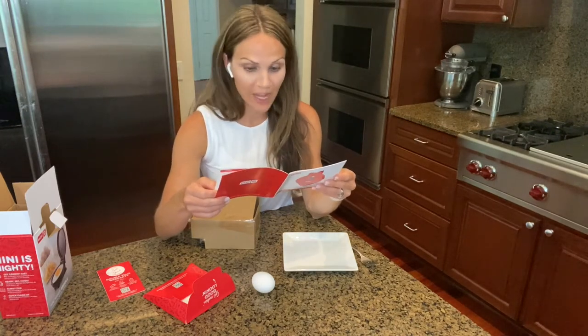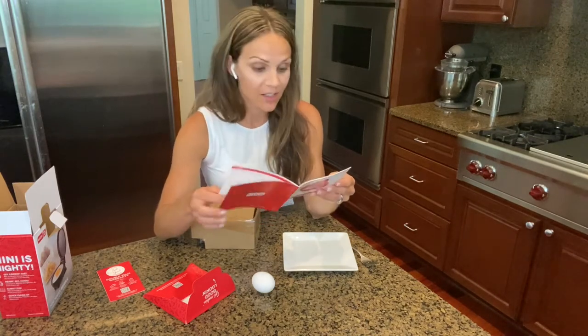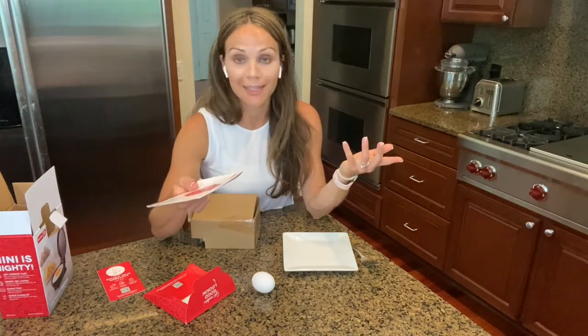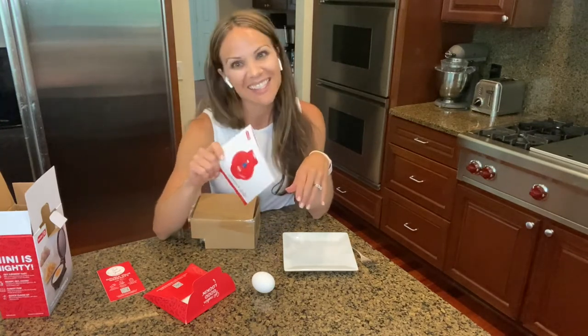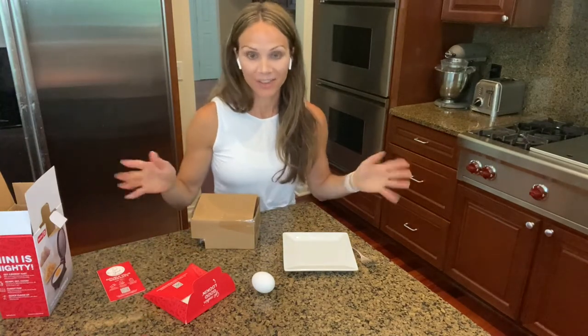It also mentions cookie dough, cheeseburger sliders, crab cakes, cheesy biscuits, enchiladas, quesadillas — so many options. They also show you that you can make a cinnamon roll right in here. Quick, easy, lots of recipe ideas. But today we're going to try it with the egg, and then stay tuned — I will try it with a pancake too. So we're going to have a little fun.